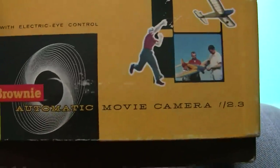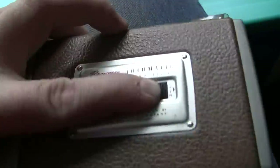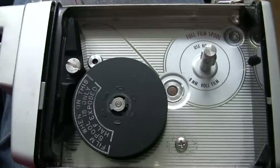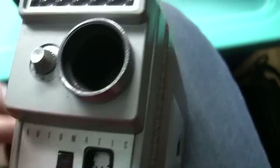We have another Kodak Brownie movie camera in its original box. What wasn't Kodak in those days? Let's open up the box. We have this handy camera — a bit chunkier, again a film camera. As you can see, that's where you wind your film on. No film in it, of course, but anyway.